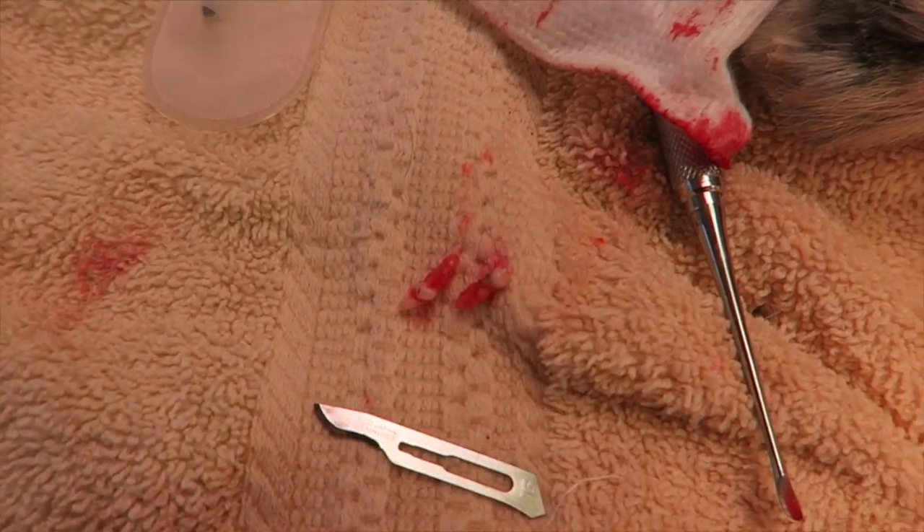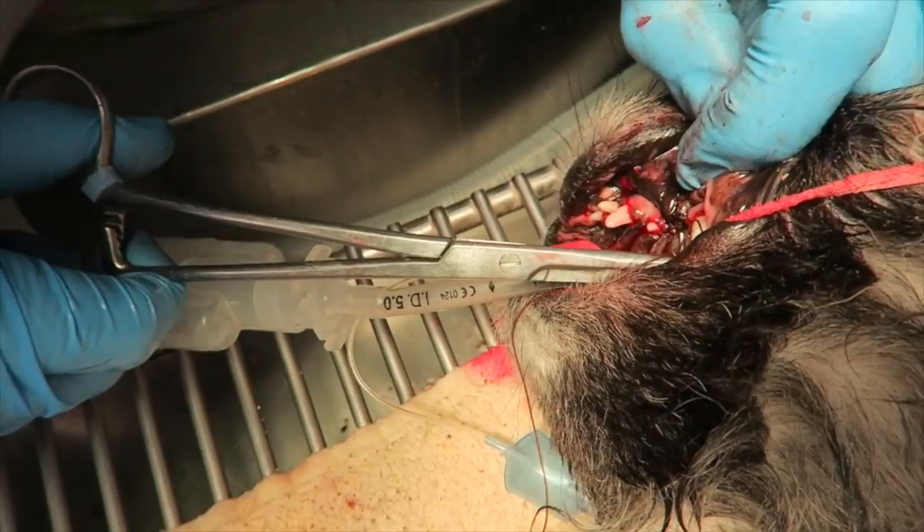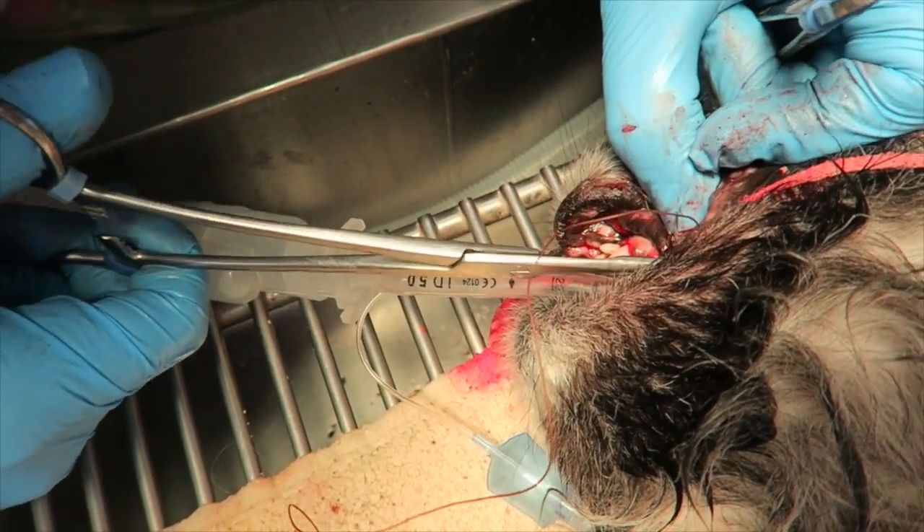Once all roots are removed in their entirety, the gingival flap is closed over top of the opening.